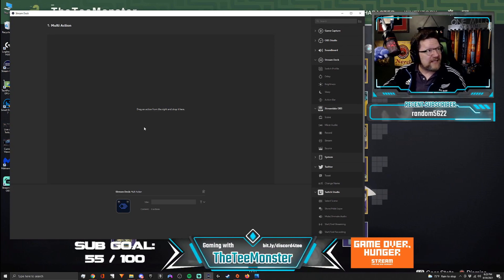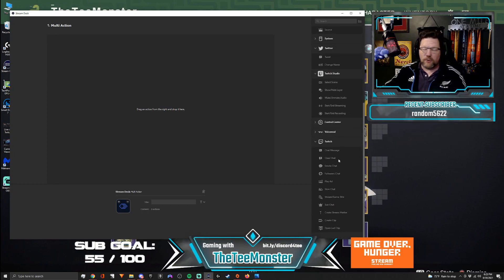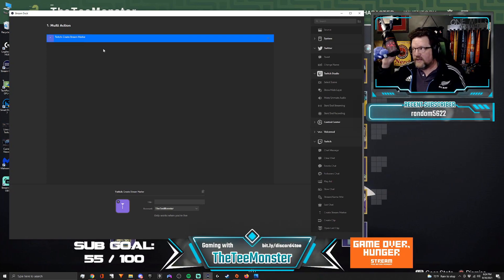The first thing — whenever you start getting hate raided — you want to drop a marker. Scroll down in this right-hand menu to the Twitch section. There's something that says 'create stream marker.' Drop that into your multi-action. That's the first action. The stream marker makes sure that something is dropped into your stream so that when you go back and look at it in a VOD, it's marked — usually for videos and documentation purposes.